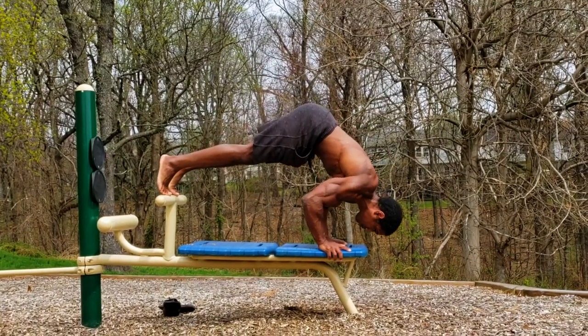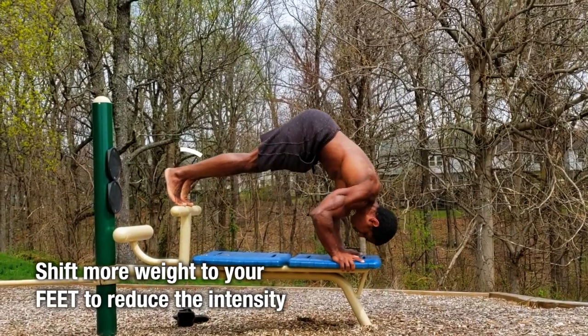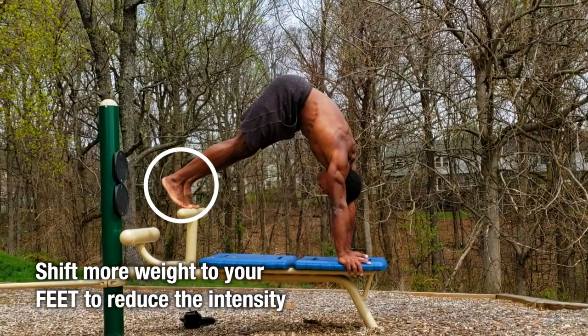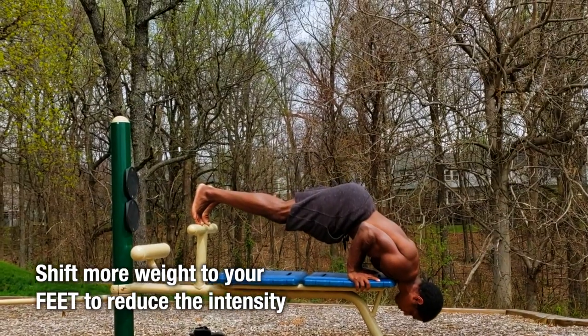Keynote number four: make sure you don't achieve terminal velocity. Terminal velocity is where on the way down you put too much weight into your hands and actually drop to the ground — avoid slamming your head into the ground for reps. That's not a way to get aboard the gain train. If you start to speed up and drop down, back off some of that weight into your feet so you can control the descent and have a nice safe eccentric.